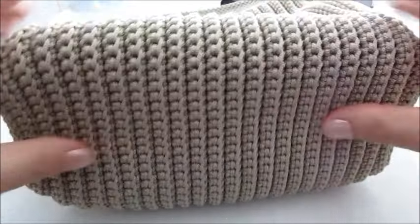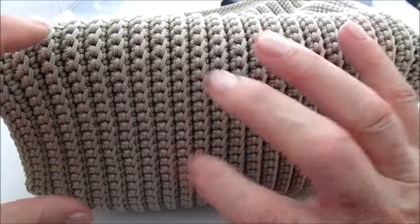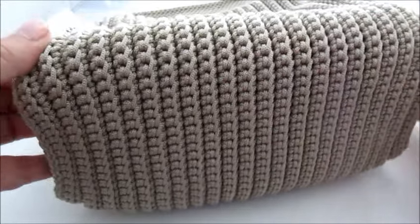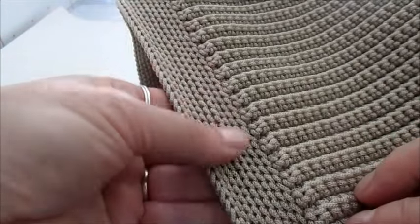Gli elementi sotto non li ho aggiunti perché, essendo una lavorazione molto grossa, vengono nascosti, quindi non li ho aggiunti. Andrò soltanto adesso ad attaccare il manico, che vi farò vedere naturalmente come attaccarlo.